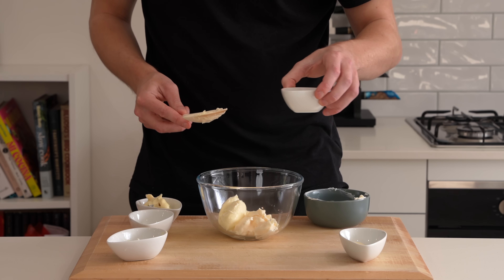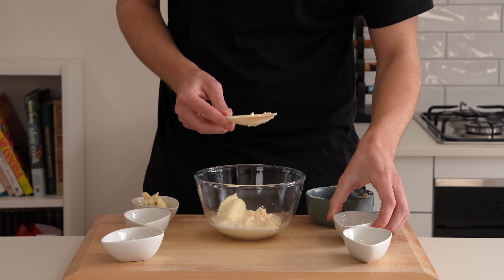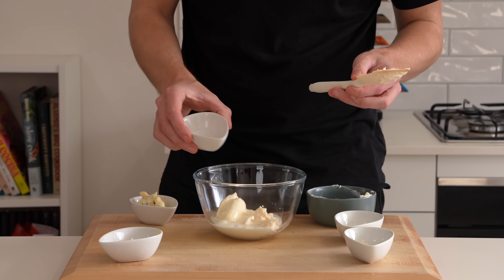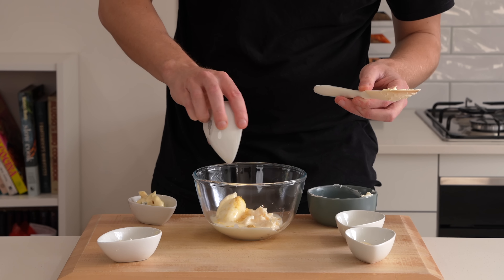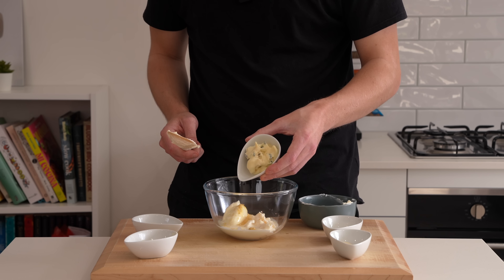Then we're going to add 30 milliliters of buttermilk — a little bit more acidity which will also lighten it up. Right here is just one quarter of a teaspoon of yellow mustard powder, which is optional but will add a nice little bite to it.